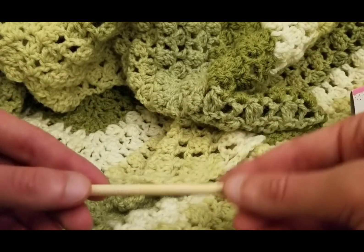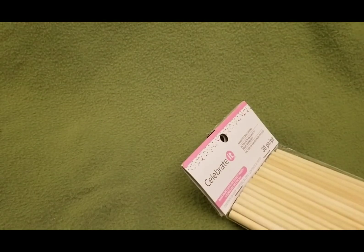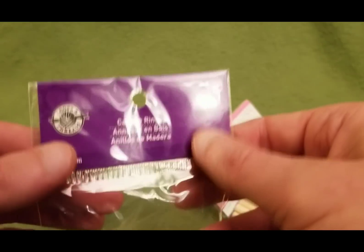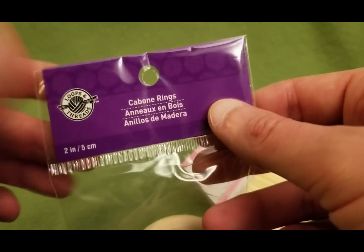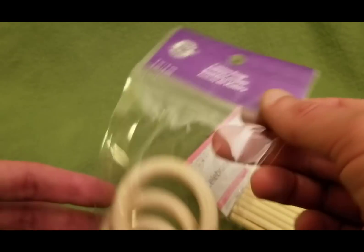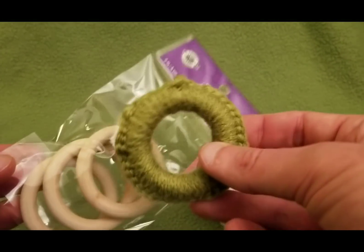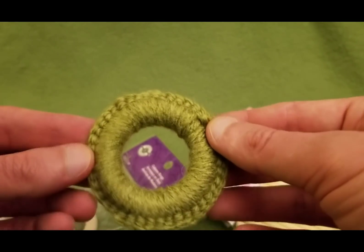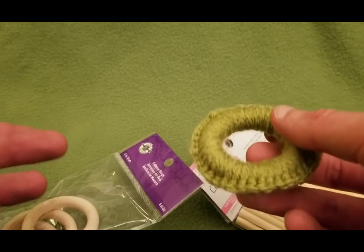As for the ring — I found these. They're called cabone rings, by Loops and Threads, found at Michael's. Came in a pack of five. All I did was crochet a single crochet stitch around the entire ring. It's really, really quite simple. I'm going to show you how to do that.